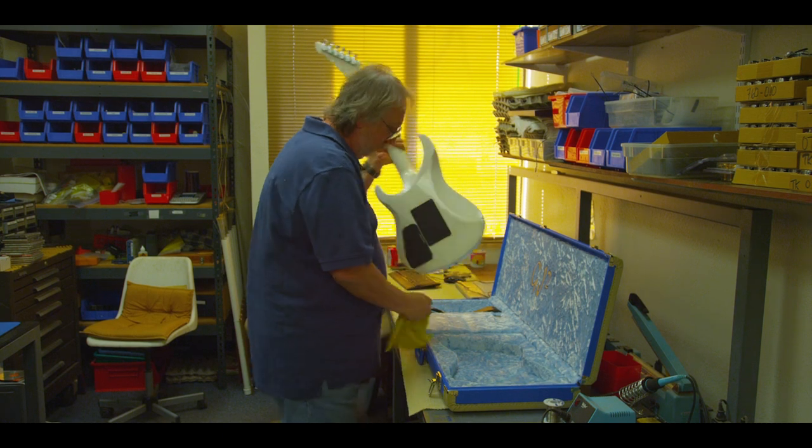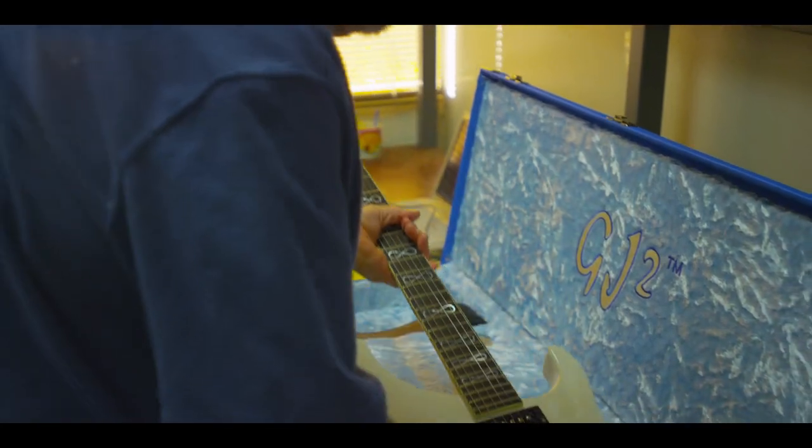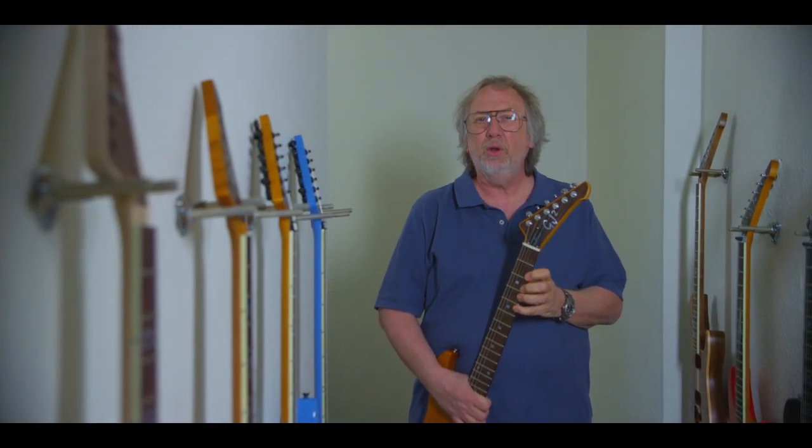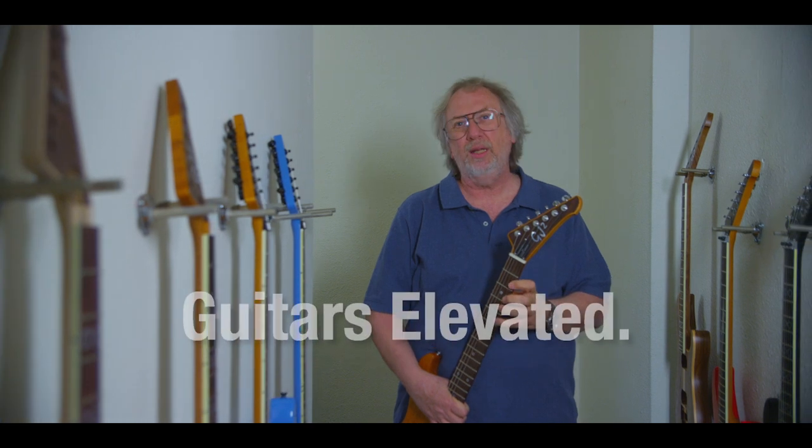Every one of these instruments leaves with a little piece of me in them. I work on every single instrument. My best efforts and good intentions go into every single instrument.